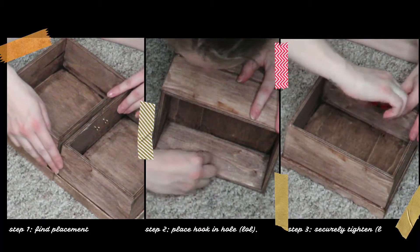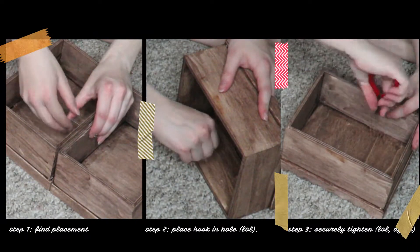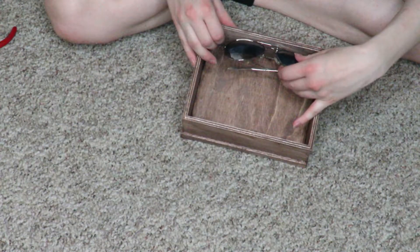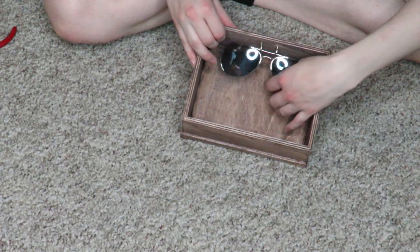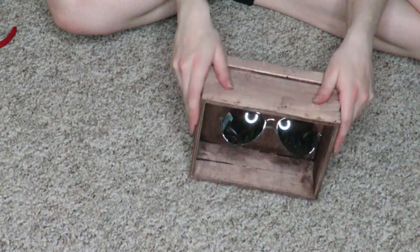I personally only noticed a difference because I made it, but had I not made it I probably wouldn't notice the difference. Now to put these on, I'm just going to be screwing them in a little bit and then really taking some pliers to help them further in, because they were a little bit tricky to place given the small amount of area I had to work with.